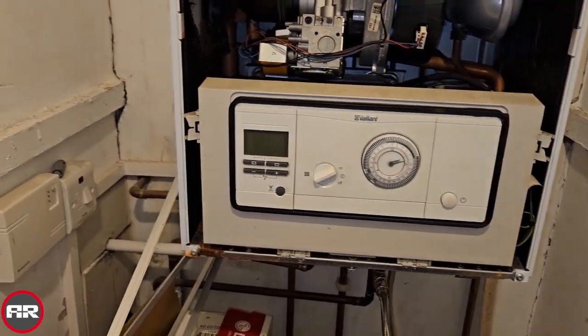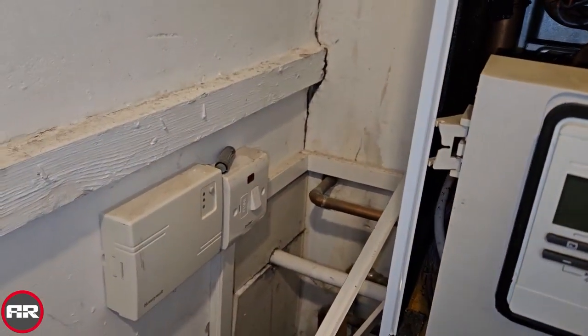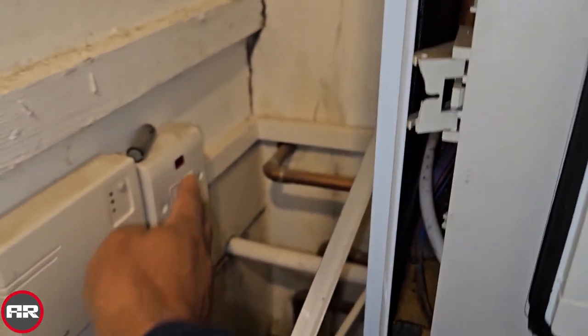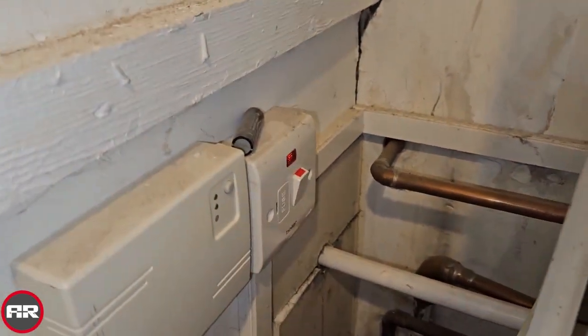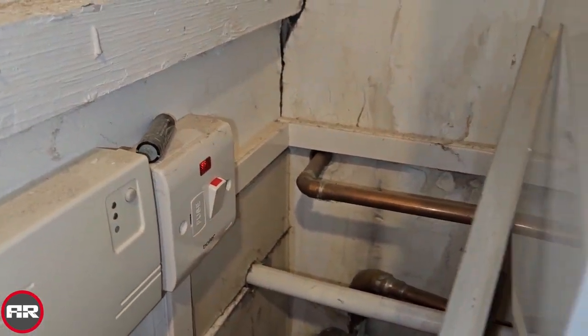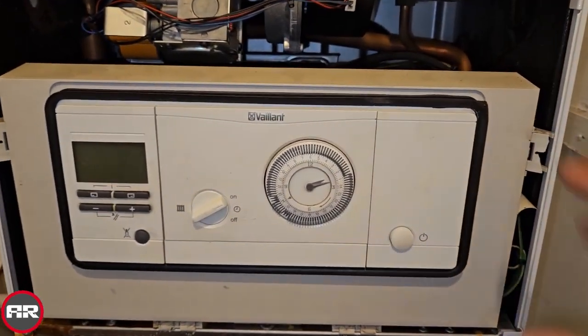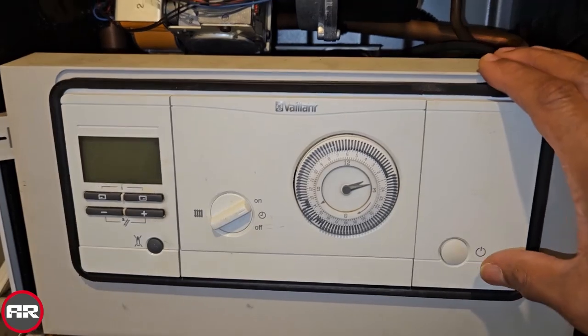We're going to turn the boiler on — it's turned off here at the moment, that's why it's blank. I'm going to turn it on and watch: the red light's on there, you can see it, but there's no display. So I thought, is it the switch here? I press that — no change.